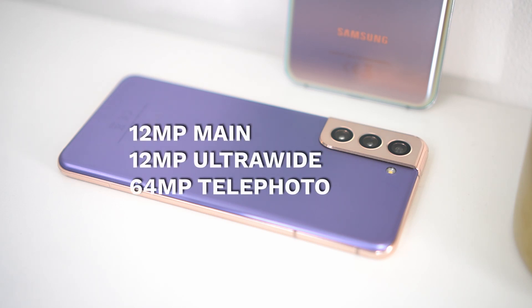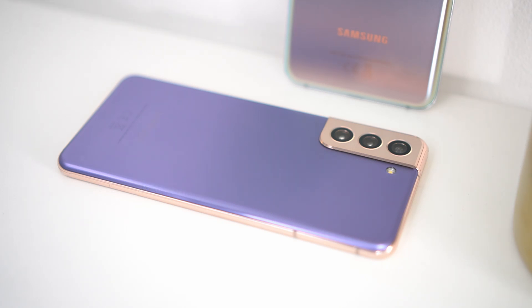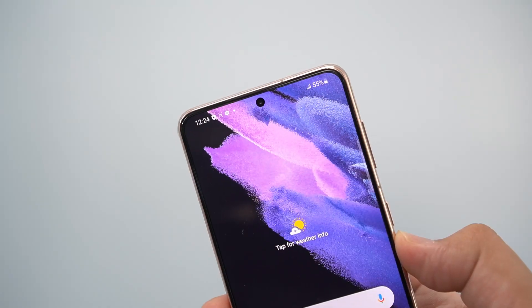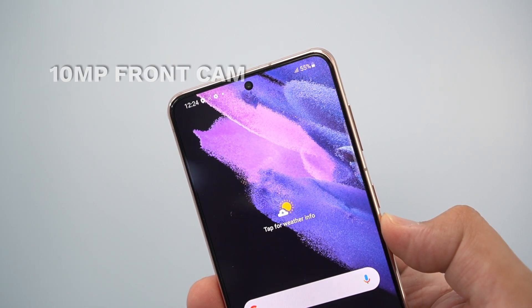The vanilla S21 and S21 Plus share the same camera setup: a 12-megapixel wide-angle main camera at f1.8, an ultra-wide-angle camera also at 12 megapixels at f2.2, and a 64-megapixel telephoto lens at f2.0. There's no crazy space zoom on both these models. For selfies, both have a 10-megapixel front camera at f2.2.